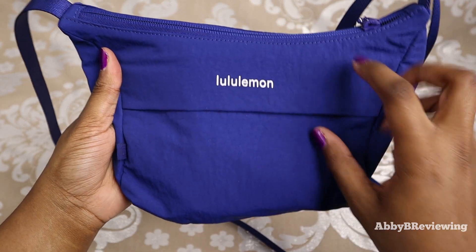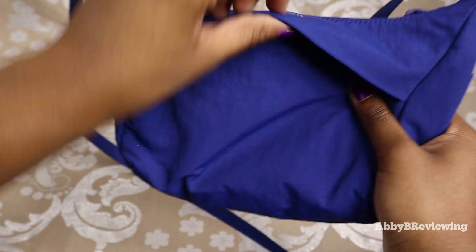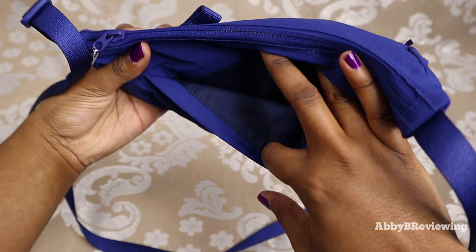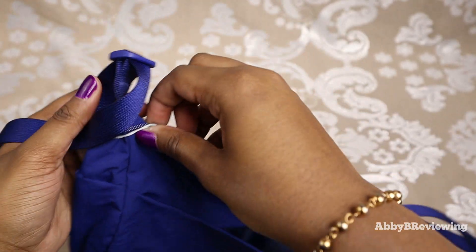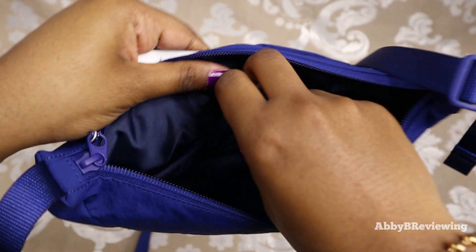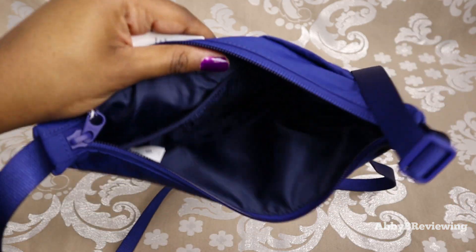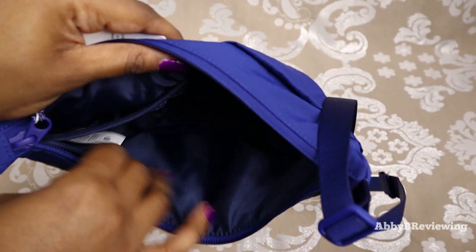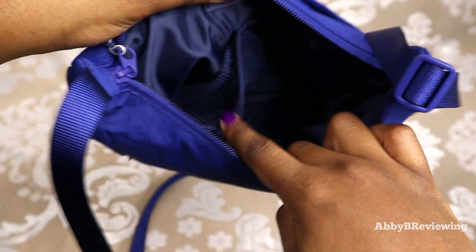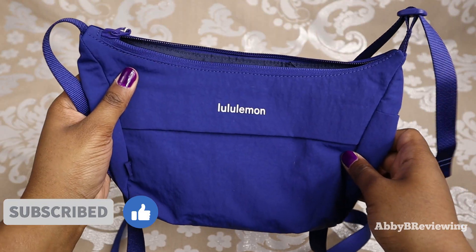We have a drop-in pocket right here underneath the logo at the front. At the back there's another drop-in pocket, and at the top we have a zippered pocket. Inside that area, there's a solid section and also two mesh pockets, plus a little 'lemon' text written inside.